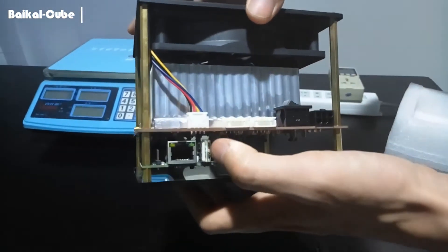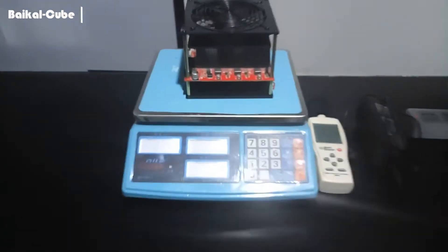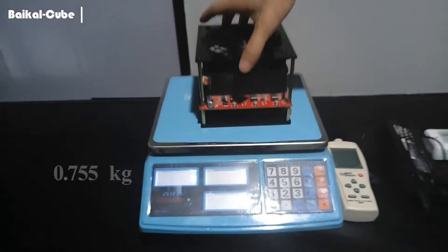And this is Orange Pi Zero. This is the USB port. And this is the network cable port. So let's take a look at its weight — it's around 0.8 kg. It's not so heavy.